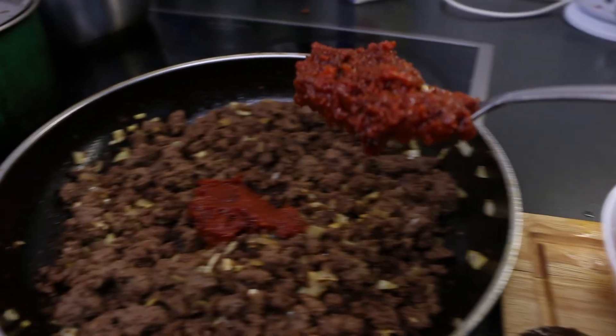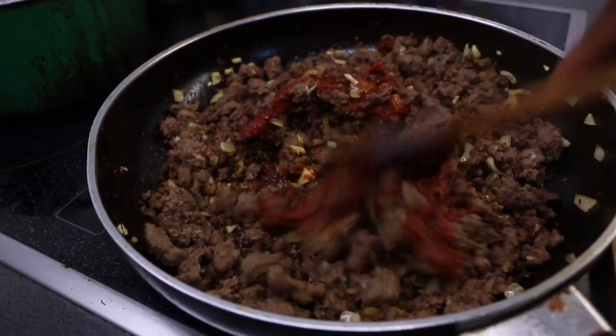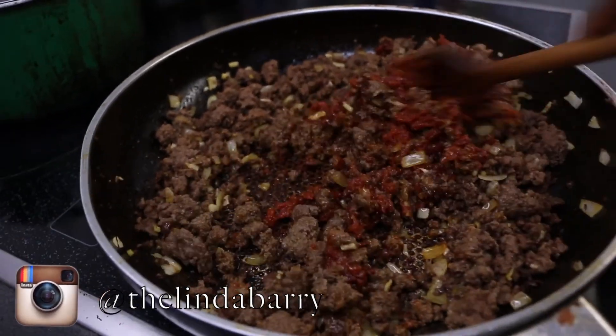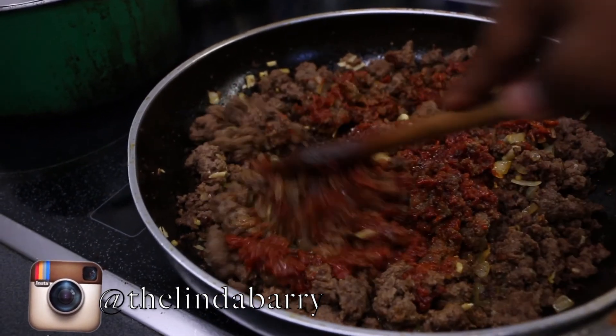Comment below 'jollof rice' if you want to see a simple and easy jollof rice tutorial. Thank you very much for your attention. See you in the next video. Bye!